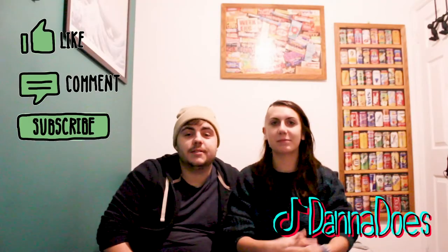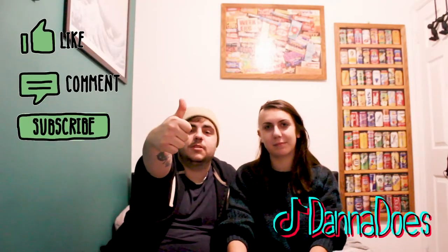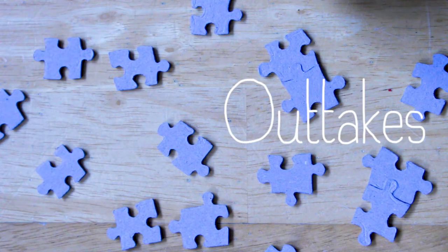If you like watching us almost butcher things but, you know, it all works out in the end — please like us. That's so cringy. Beggy! Other people say only 30% of you are subscribed, so smash that subscribe button. That didn't even make sense. Anyway, if you like it and like the videos, subscribe.